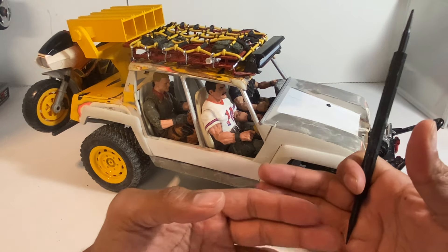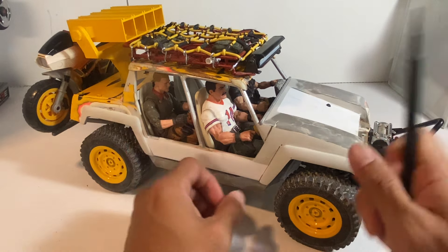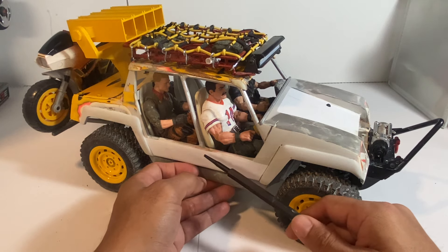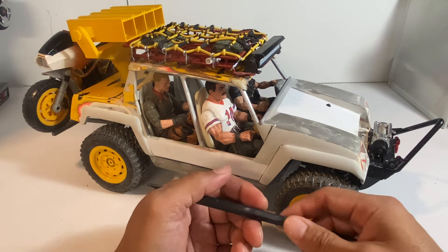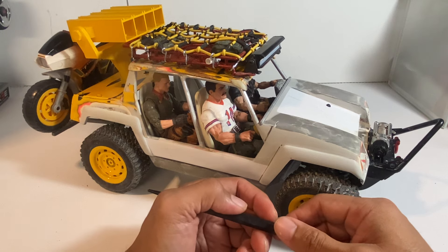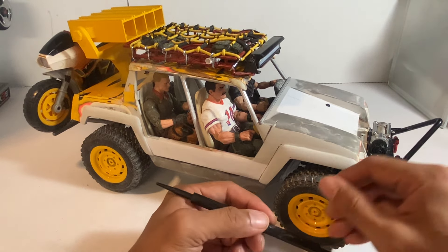I had to expand the body lengthwise and widthwise. In order for me to get the base of this vehicle, this is not going to look like my green VAMP — my 1:12 scale VAMP. I'm pretty proud of that outcome. That's as close as I could get it to an original VAMP.